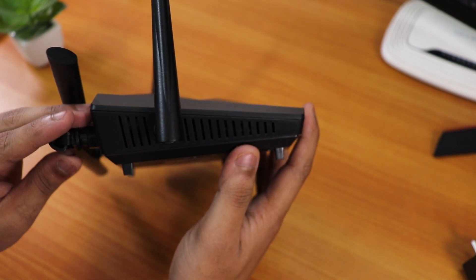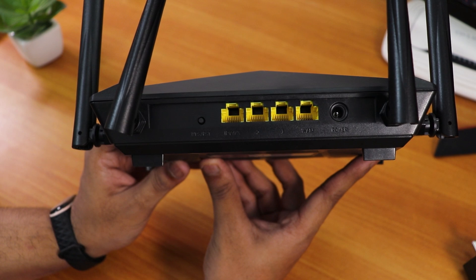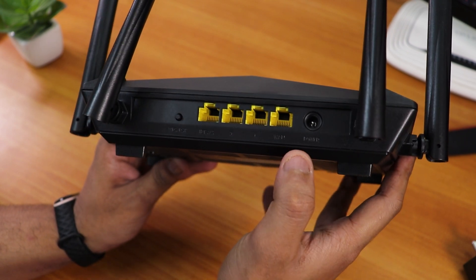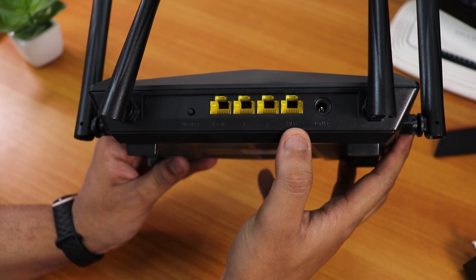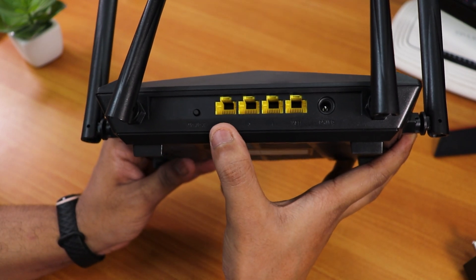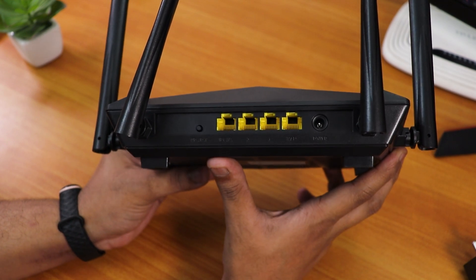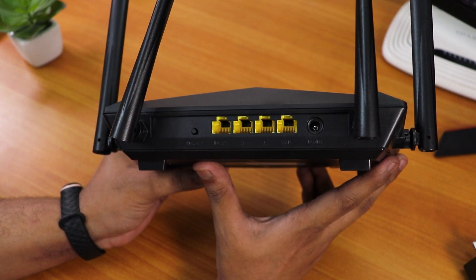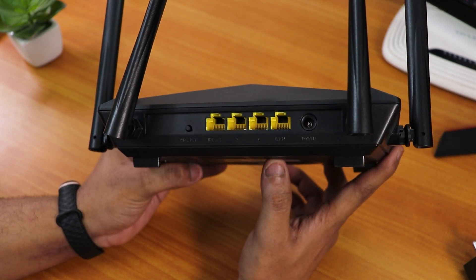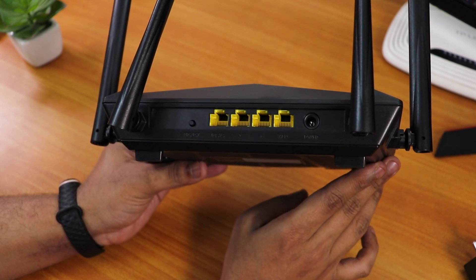On both the left and right sides there are vents, and there are vents on the bottom as well. On the back you have a WPS/reset button, the power port, and the WAN port where you connect the RJ45 cable from your internet provider. You get only three LAN ports, so you can connect three devices. There are no USB ports, which is a bit of a bummer. Unlike my TP-Link, there's no power button — you just plug it in and it turns on.